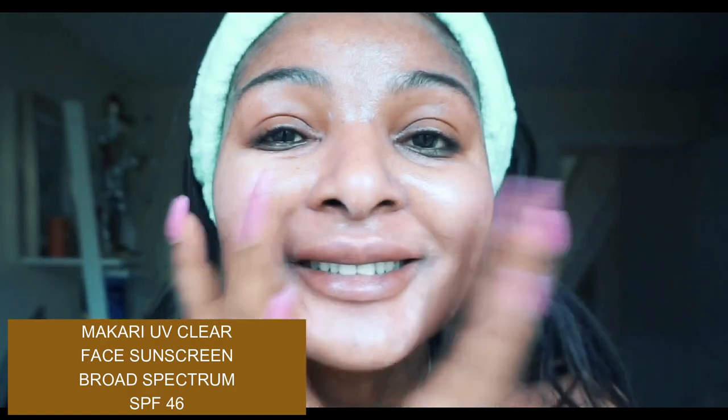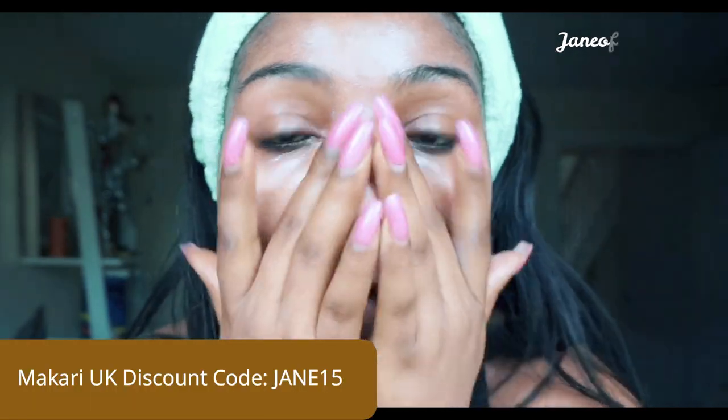I recommend you use this alone with no moisturizer before your makeup, unless you have really dry skin — in that case go ahead and moisturize before applying your sunscreen. But my point is that it can serve as your daily moisturizer. It is really lovely. This is essential — I recommend everyone get this for your face and your neck to prevent darkening from the sun. If you suffer with hyperpigmentation, I also recommend this. Remember that with your sunscreen, you have to top up every two hours if you're outside in the sun constantly. If you're in the office and not exposed to the sun and not sitting by the window, you don't need to reapply. But if you're sitting by the window or outside all day, I'd recommend getting an over-makeup sun protection so that you can reapply every two hours. It's really good stuff and I recommend it.